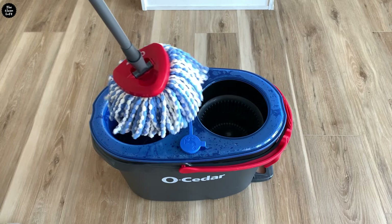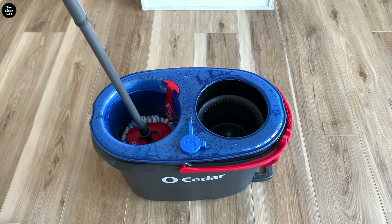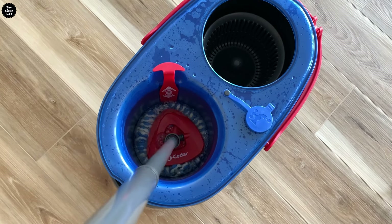Next, immerse the mop in the clean water chamber. Here's the thing though — sometimes when your mop head is all dry and fluffy, you may need to wet it twice because just once won't make it really wet.